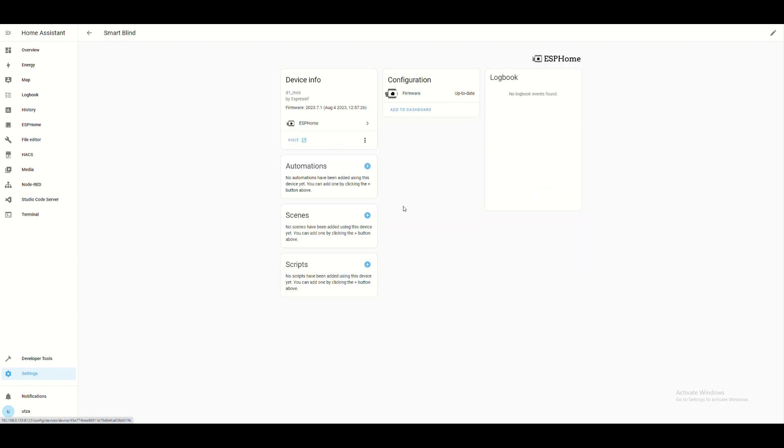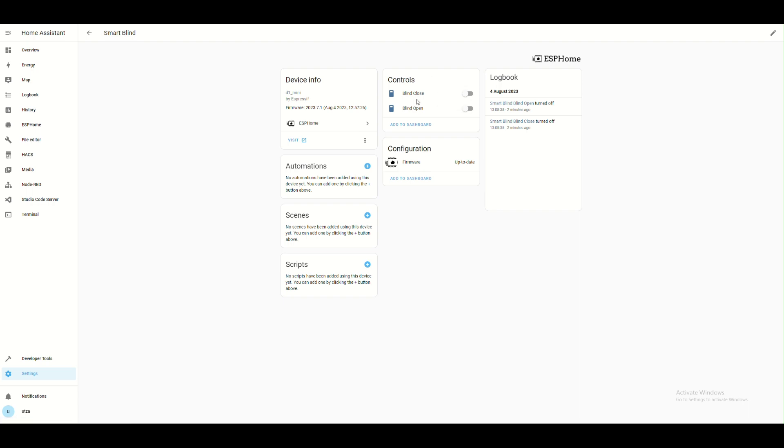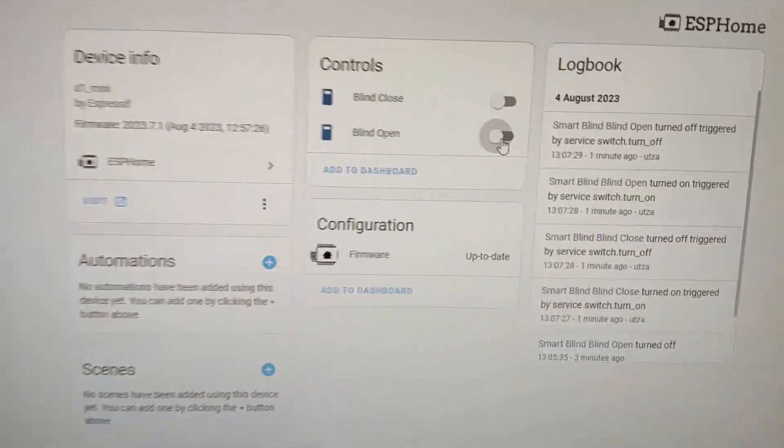It needs a few seconds to update the entities. Now we have the controls — works great!